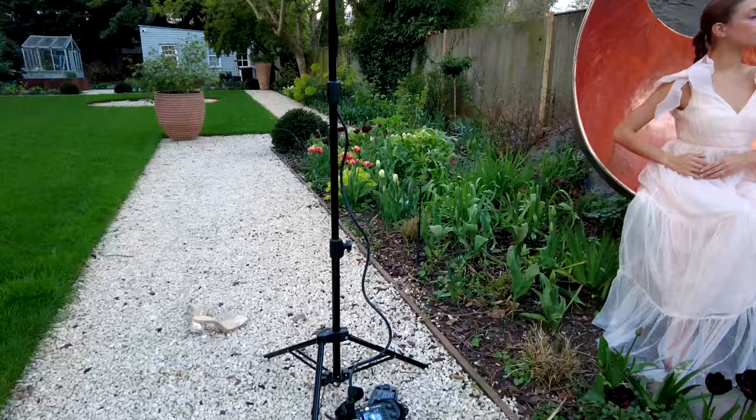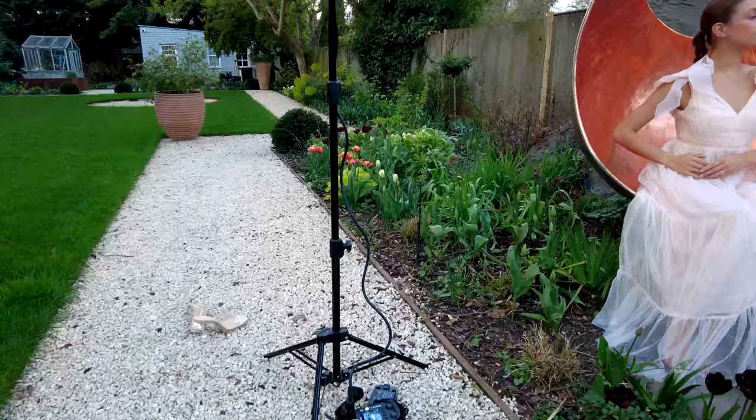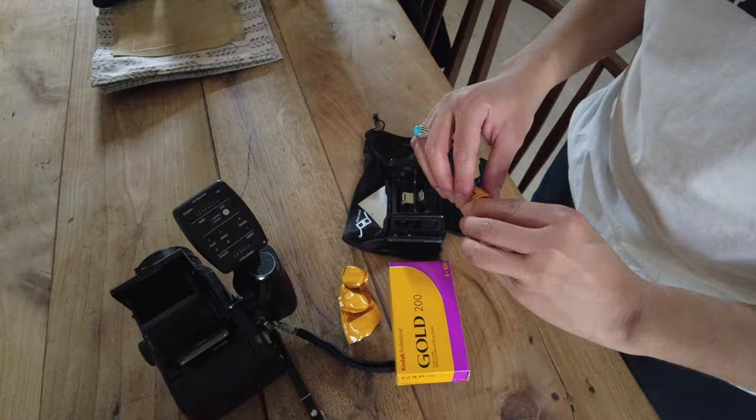Certainly with the right subjects and correct metering throughout, Kodak Gold will perform consistently. My brief experience with this film stock is getting me to wonder — Kodak Gold may just be a cheaper and equally well-performing alternative to Portra 160. Do you really need to spend almost 25% more for incremental sharpness?